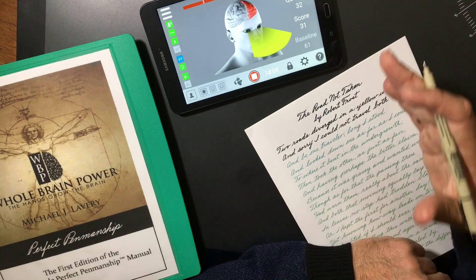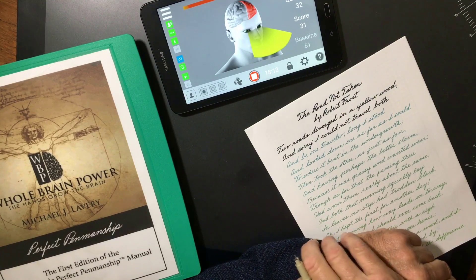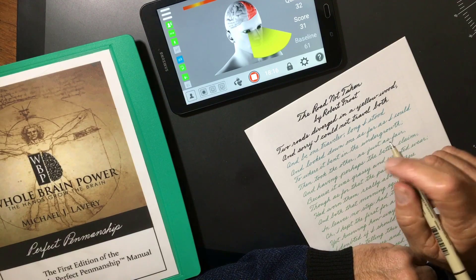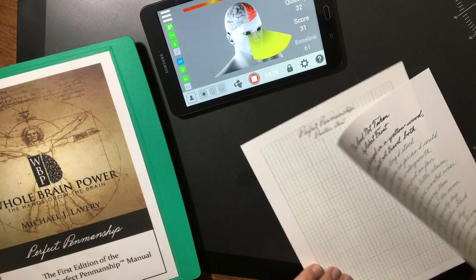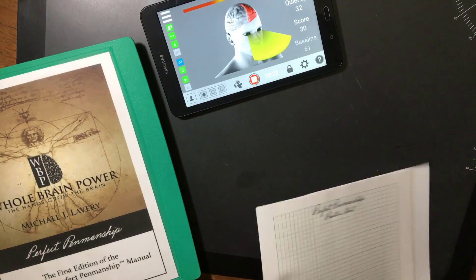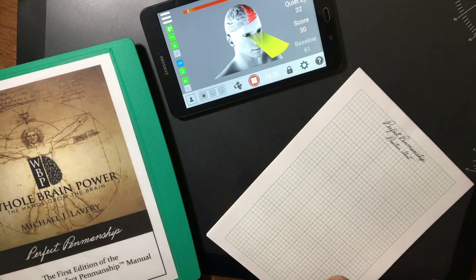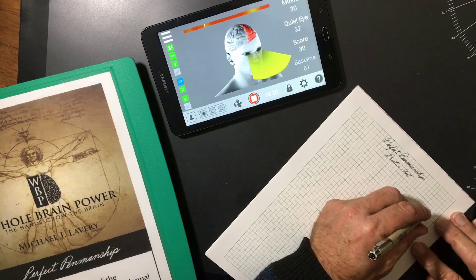Notice that in the act of speaking to you at the present, I am maintaining left hemisphere dominance. Now, as soon as I think about writing with my left hand — this is called mirror writing — watch the screen automatically go back into the motion reading on the right side of my brain.